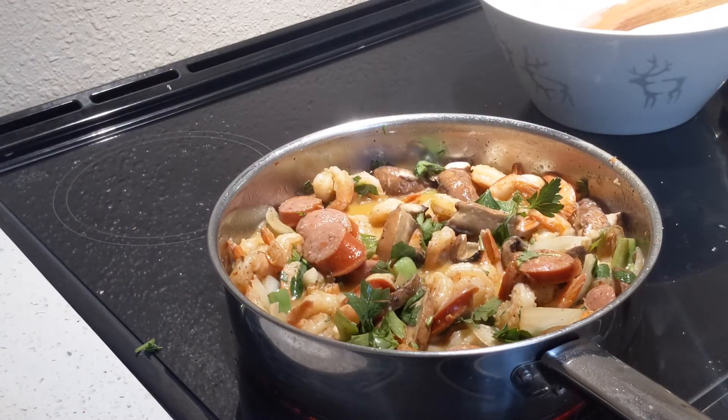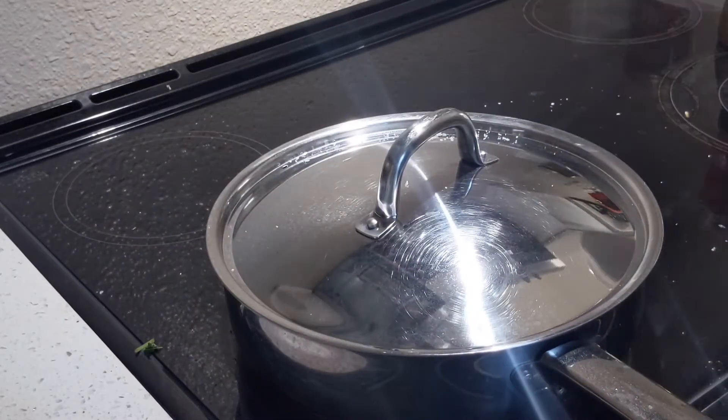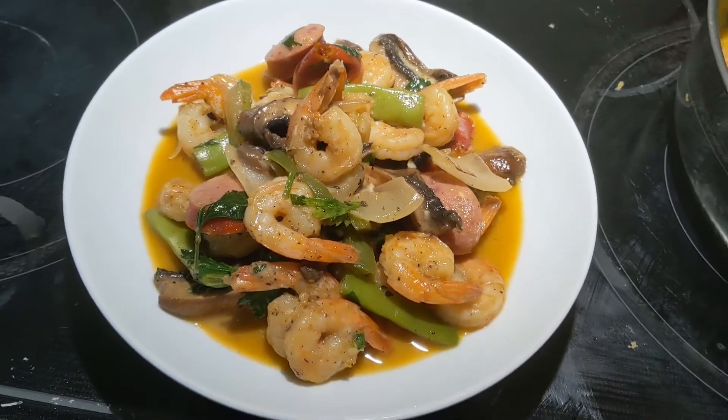Turn off the heat and let it sit for a few minutes before serving, then transfer it to the plate.